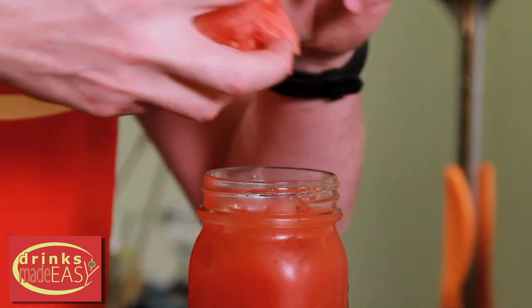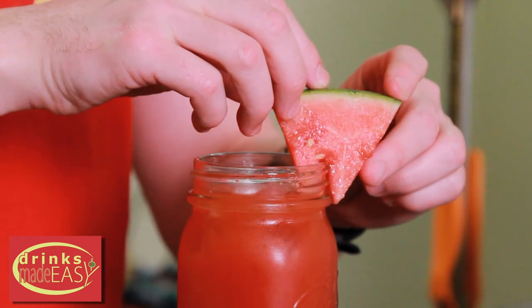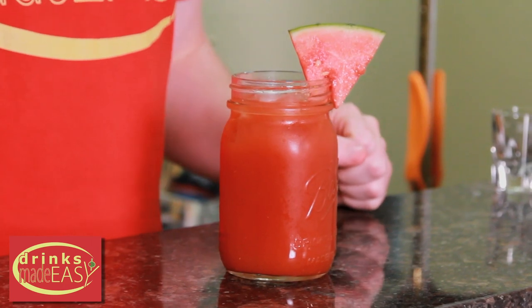Pour our dry shake into the glass of your choice and garnish with a wedge of watermelon. And there you have the watermelon Bloody Mary.